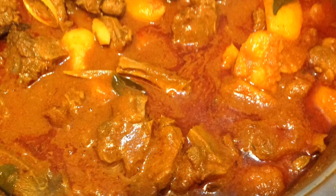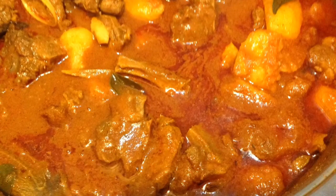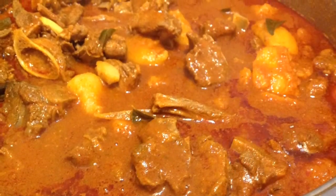First, cook your mutton curry by following our mutton curry recipe. You can add more tomatoes to make a thick gravy.